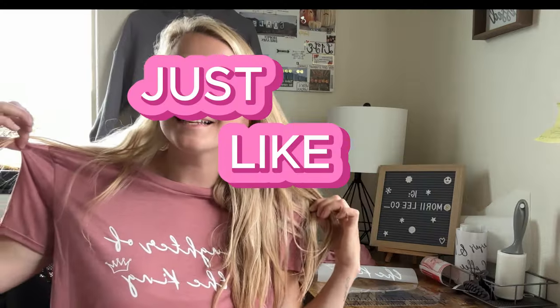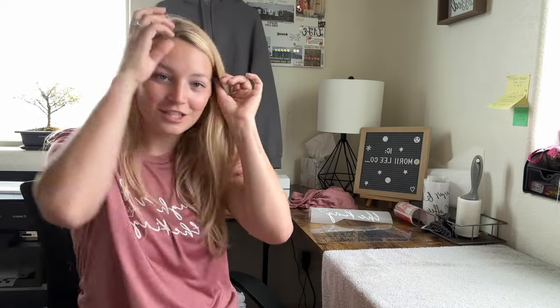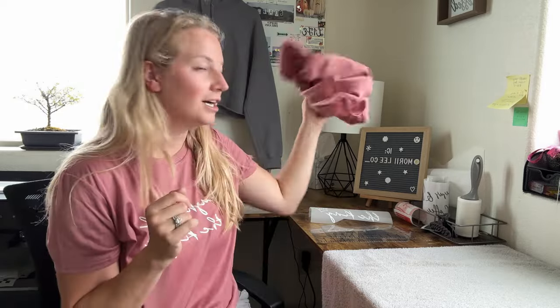If you want to learn how to make a shirt just like this, then keep watching this video because I want to show you step by step how to do it. Let's get started.